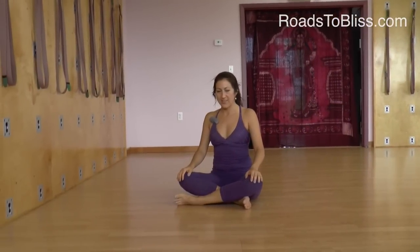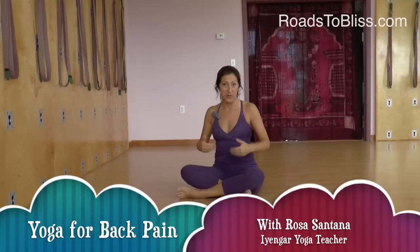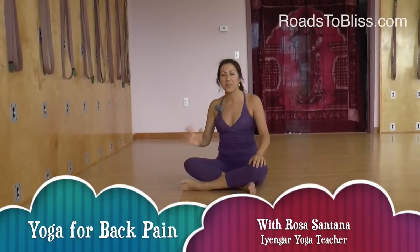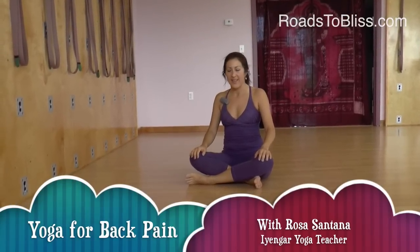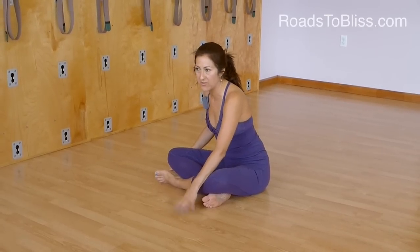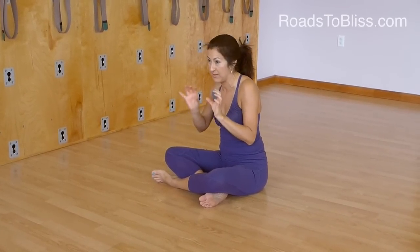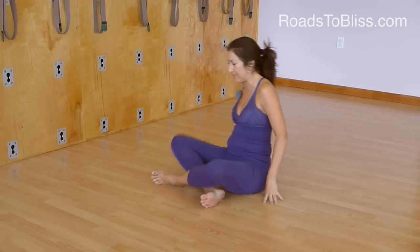The next pose is called Pavan Muktasana, which means wind relieving pose. It can also help with wind relieving, but it's a really good pose for the back and we're going to do it lying on the floor. A hard surface is better than your bed unless you have a very firm bed.